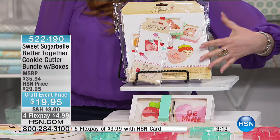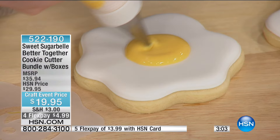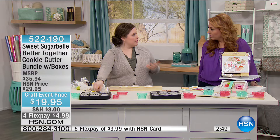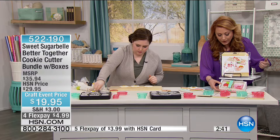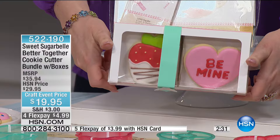You're getting eight cookie cutters total, all the templates, and none of that gets used up — you can use them over and over again. We're also giving you bonuses like the little boxes and twine. One of my favorite things about those boxes is that it makes two cookies a substantial gift. If you made these and tried to gift them to somebody, you'd have to give a whole platter to look like something, but if you have the box, two is a great gift.